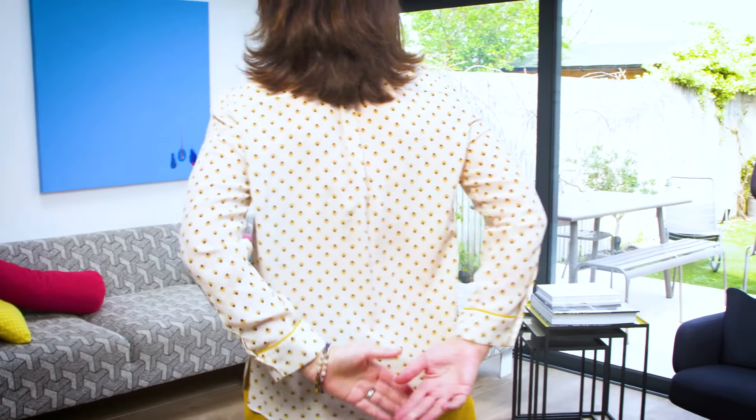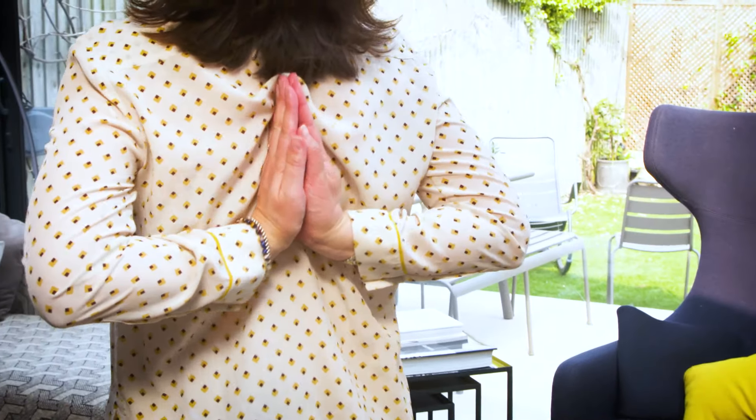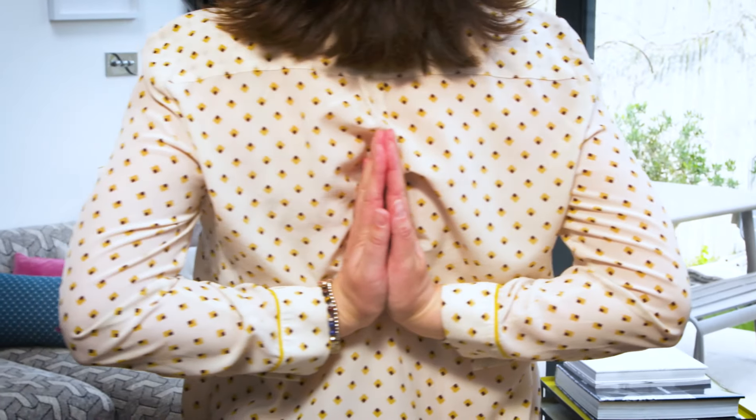I'm just going to show you a couple of options of how you can hold your arms in order to open your heart. The first one is simply to put your arms behind you and hold on to your elbows. The second one, if it's available to you, is to put your hands in reverse prayer position.